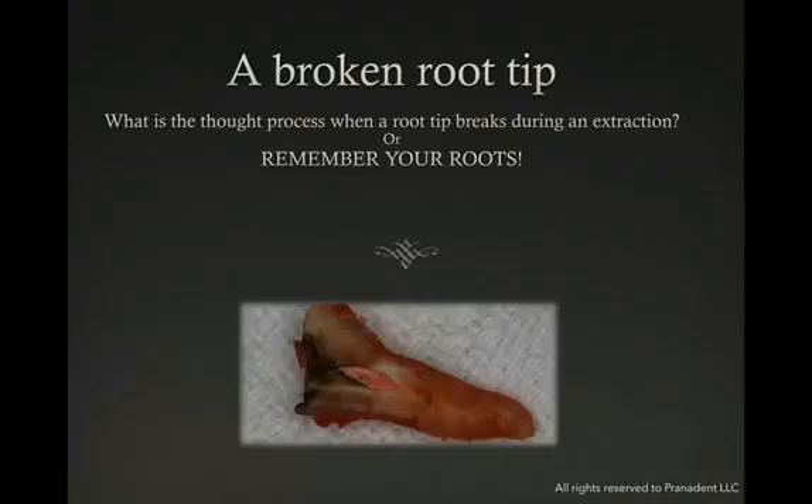In this Instant Replay, I'm going to talk about a broken root tip that happens every once in a while when you're performing a complicated surgical extraction. What is the thought process that you need to consider when this happens? I call this also "remember your roots" — we need to remember what to do with those roots when they break.